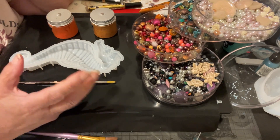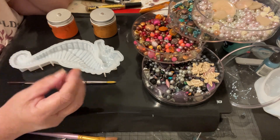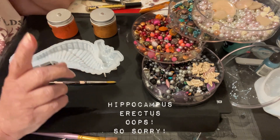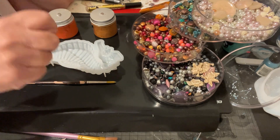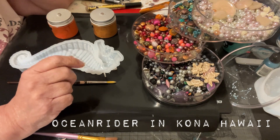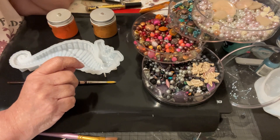I wanted to make a seahorse that was more natural in color. When I owned my seahorses, I had an orange seahorse — it was a Hippocampus eruditus, if I remember correctly — and I purchased that in Hawaii. I will put a link down below where I did purchase them; it was Ocean Seahorses, I think that was the name of it.